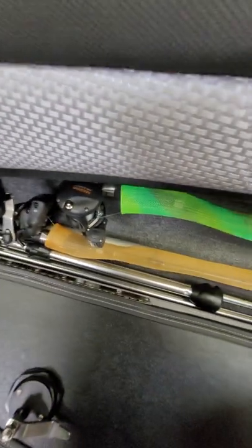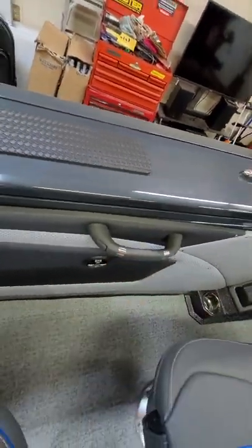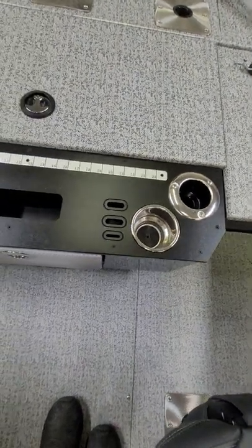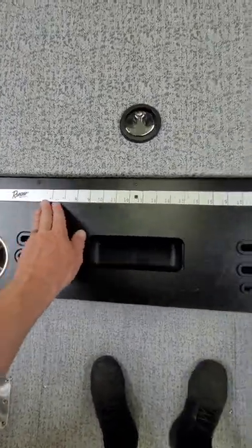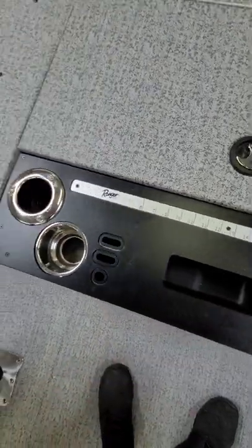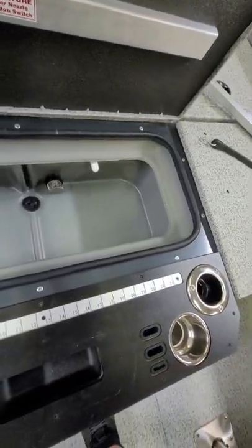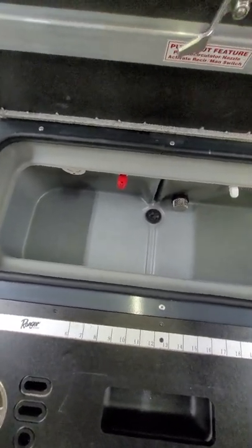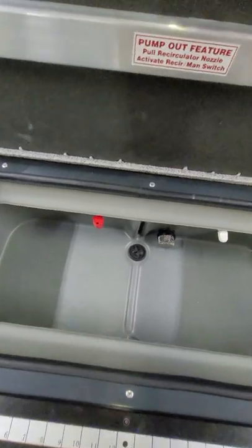I keep my bigger rods in the gunnel storage — it's out of the way. There are grab panels on the sides for passengers in rough water. In the back there are rod holders, cup holders, tool trays, and lure trays. There's a nice 24-inch measuring stick. The center live well in the back has aeration and pump outs and is a pretty good size, though I wish it had a light — it does not.